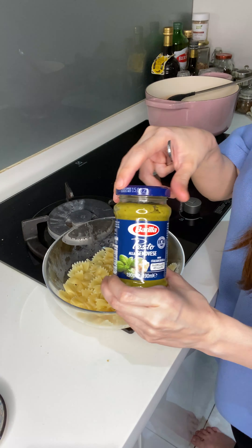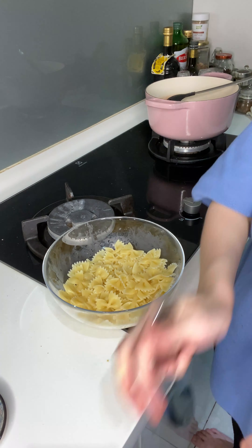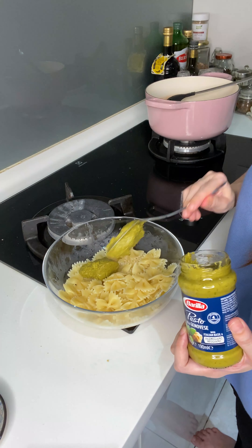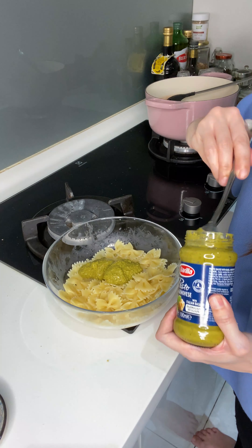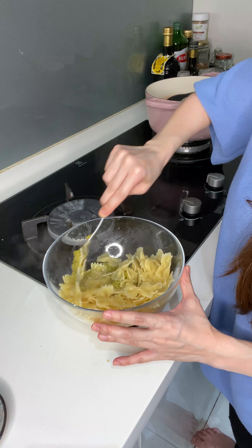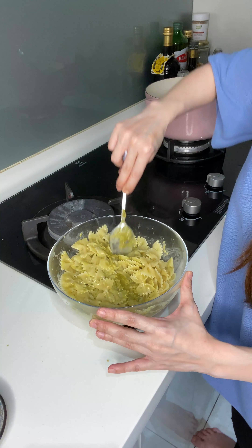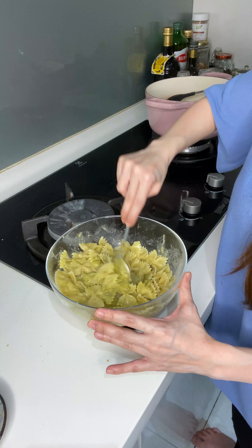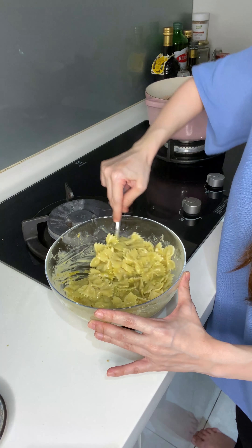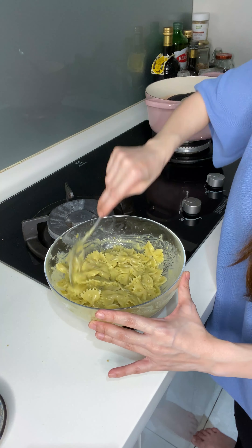Now I'm just going to mix everything together. I've got Barilla Pesto alla Genovese — putting it straight into the boiled farfalle and mixing it. That little bit of pasta water is going to help dilute the pesto slightly and give you that nice silky sauce. Oh my goodness, this smells amazing!